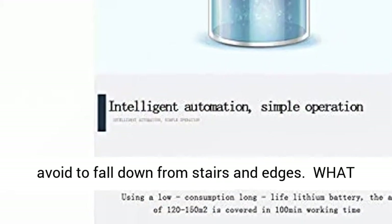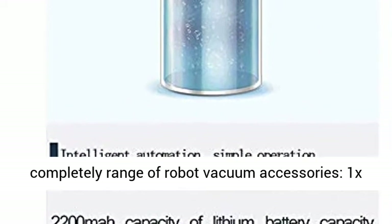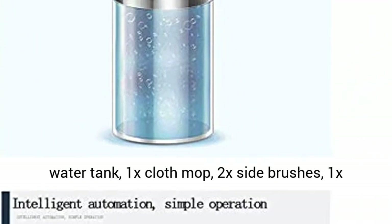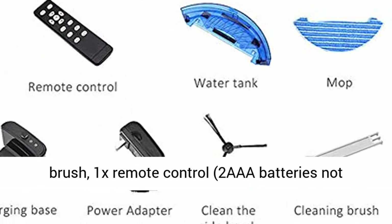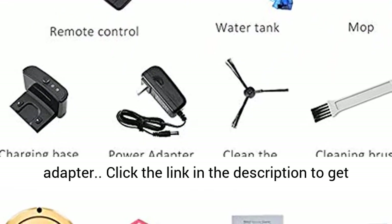What you will get: robot vacuum cleaner plus a complete range of robot vacuum accessories — 1x water tank, 1x cloth mop, 2x side brushes, 1x extra high efficiency filter, 1x main rolling brush, 1x remote control (2 AAA batteries not included), 1x cleaning brush, 1x charging dock, 1x adapter.